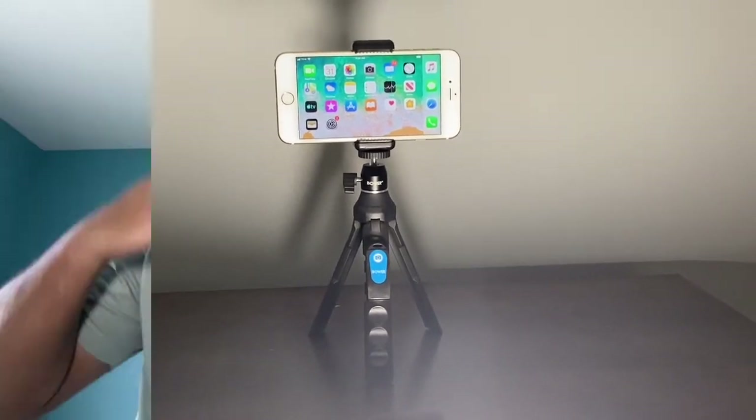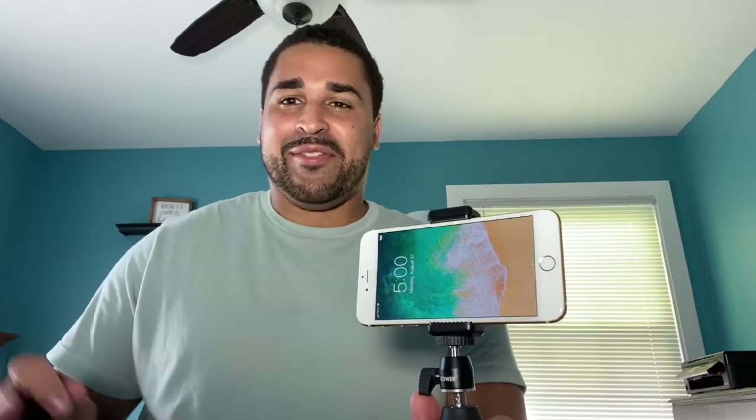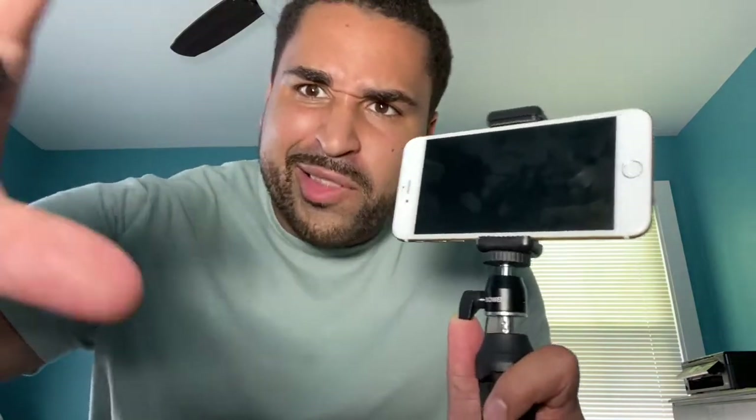Bauer also added a nice shutter release remote to this six-in-one tripod selfie stick. What I think is awesome about it is that it connects to your phone via Bluetooth. It was actually very easy to set up — it didn't take hardly any time at all. Once connected, I just played around with my phone a little bit and found that all you have to do is hit the button and it activates the camera, so you can take a picture or start recording without having to touch the phone.